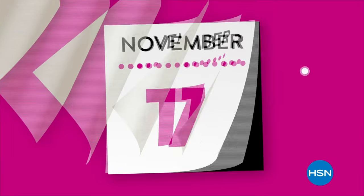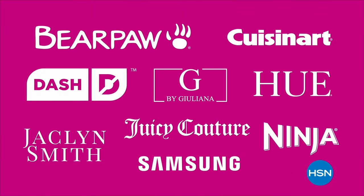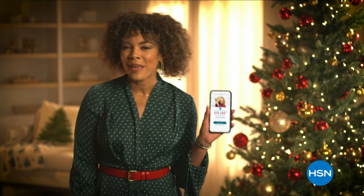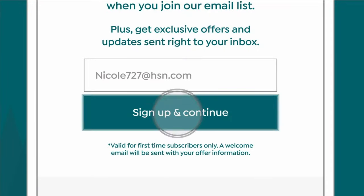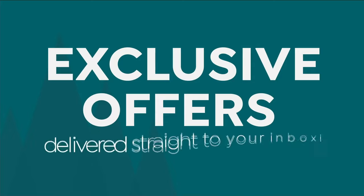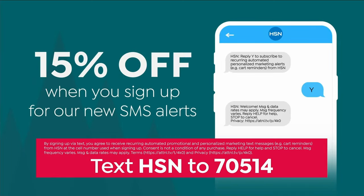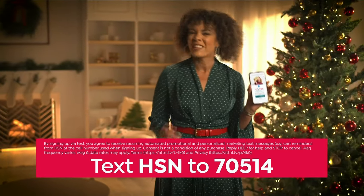Why wait for Black Friday when savings start now? Shop early with HSN's Black Friday Now event. You're not going to get bigger savings with the lowest price of the season promise. Black Friday Now starts November 3rd only on HSN and hsn.com. Sign up for HSN emails and receive an exclusive gift — 15% off your next purchase — plus another 15% off when you sign up for SMS alerts by texting HSN to 70514.